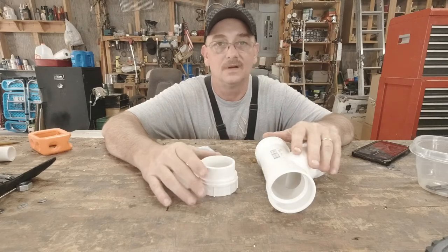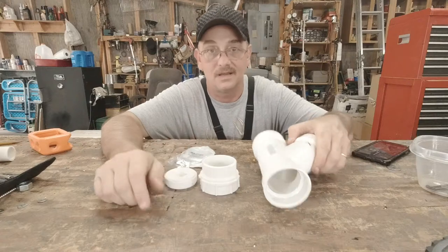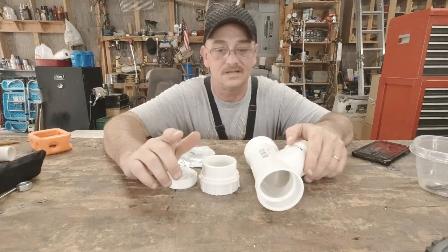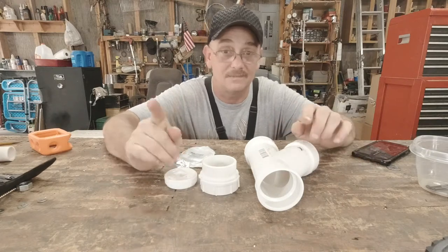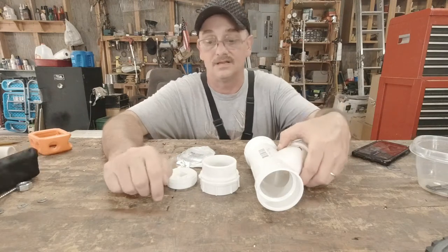Today's DIY project, we're going to do something a little different where you actually can build rod holders using PVC pipe. I'm going to show you a way that you can do this very cheap, very easy, don't have to use any glue, and it's a much better and solid way of constructing it.